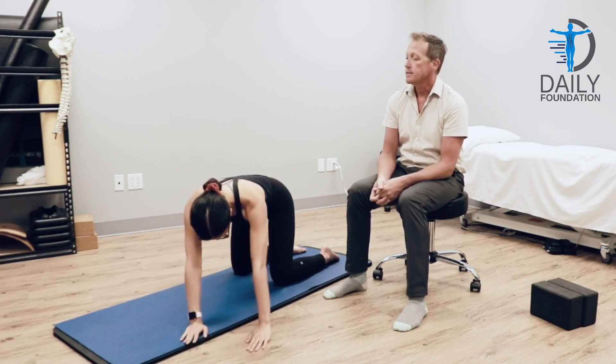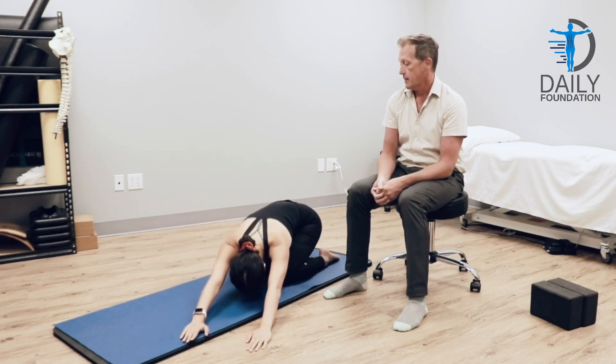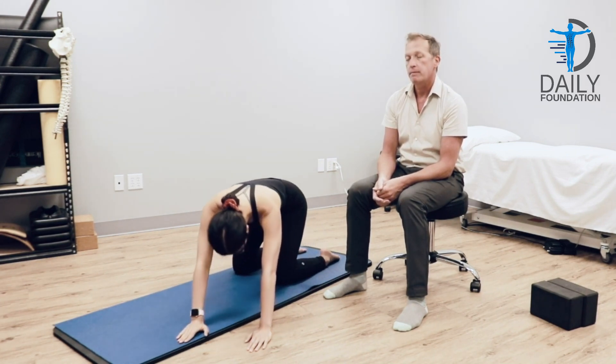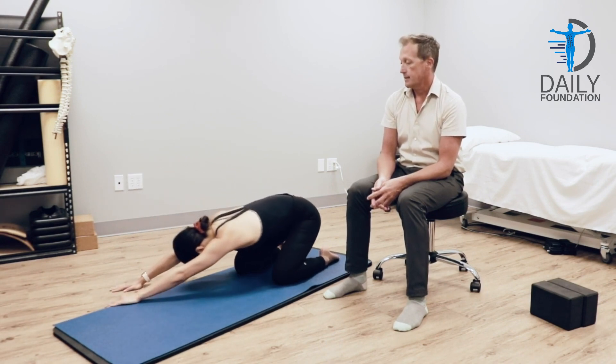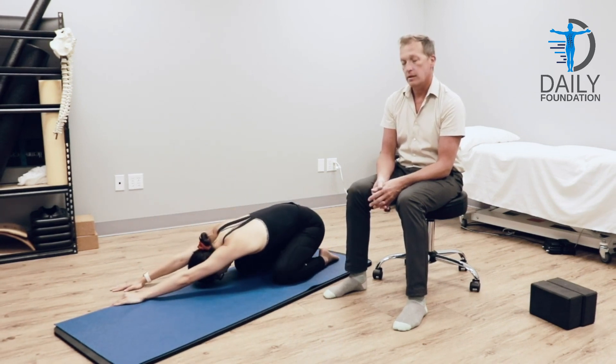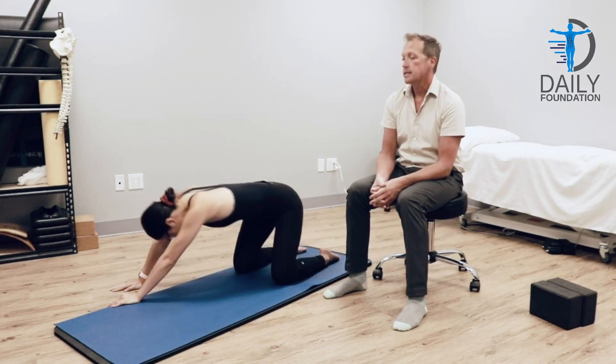She walks her hands to the left side, sits back, one big long inhale, exhale, comes up, moves to the right and sits back. One big long inhale, exhale, she comes back.